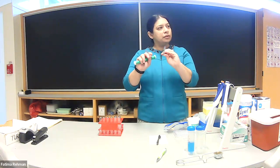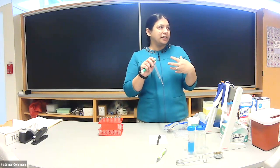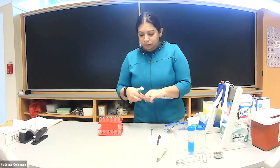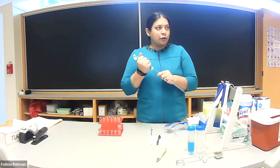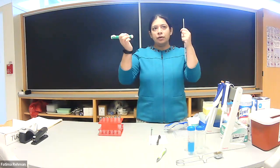Good habit: always point these away from you so you don't stab each other or contaminate yourself or your belongings. That's something we're going to focus on throughout the semester. To use them, you push the pipette in like this.